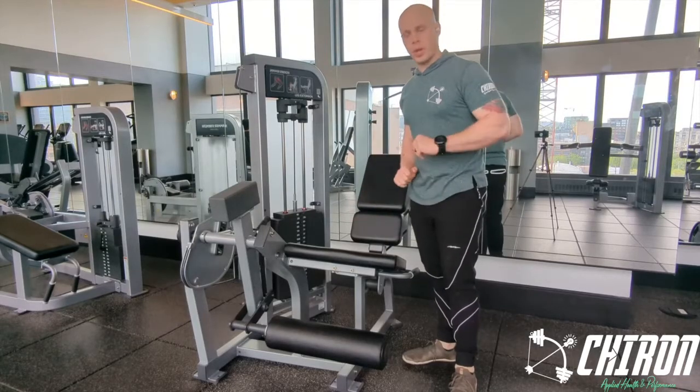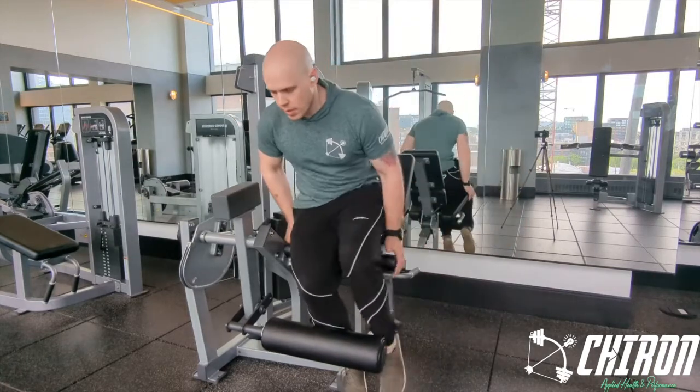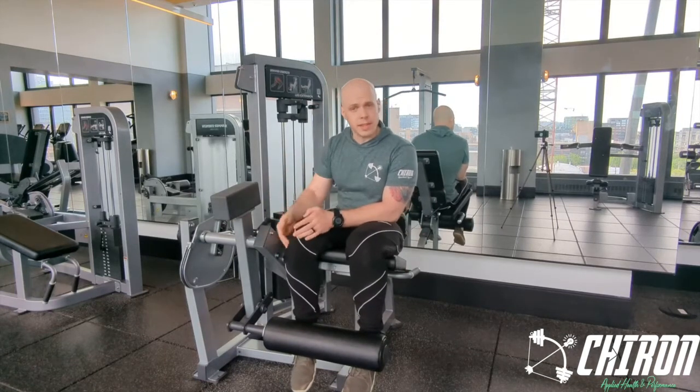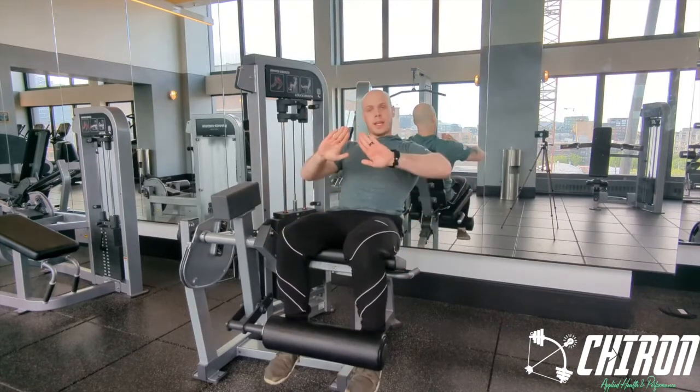Seated leg extensions with toes pointed in. Adjust the seat back so that your knees are even with the bolts. Some machines will actually have a circle with a dot to help line your knee up. Now we want toes pointed in as we do this.